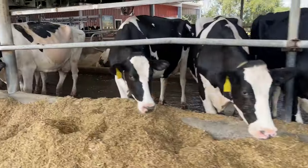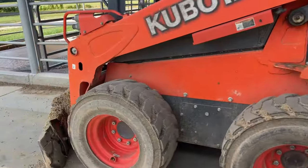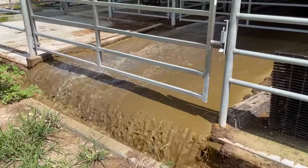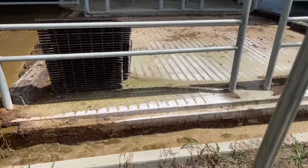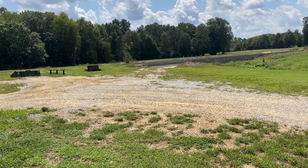The water will come down here all the way to the other end of the barn, so we're going to head down there and see where it goes. Here we are at the end of the barn — you can see the water going down into the basin. Both lanes empty out into this basin, and from there we're going to head over to the sand lane.